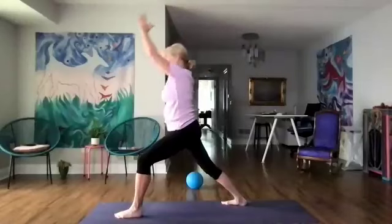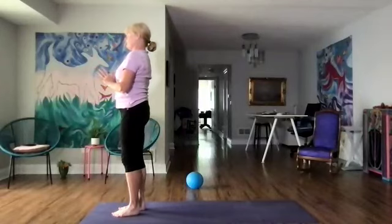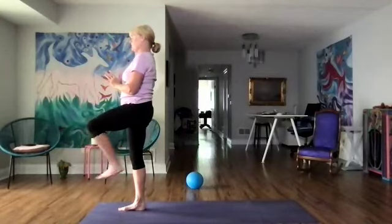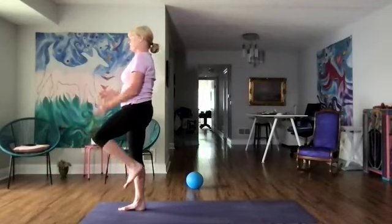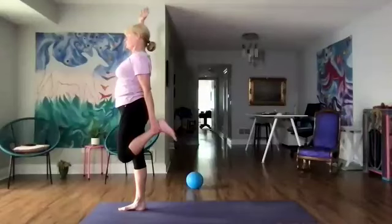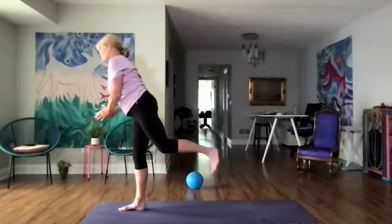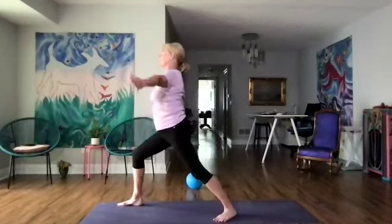Let's step forward and bring our hands to our heart. Root down with the right foot — let's lift our left knee up and do our can-can — five, four, three, two, and one. And dancer, holding our left foot, right arm up. Now we're going to come into warrior three — left leg back. Then step the whole leg back, warrior one, and square the hips.